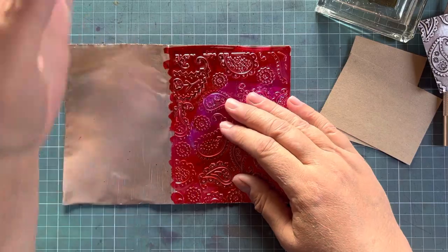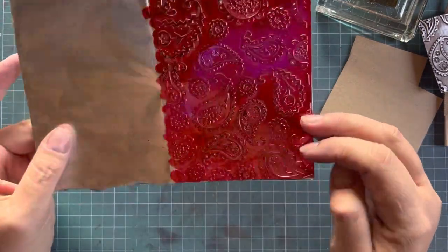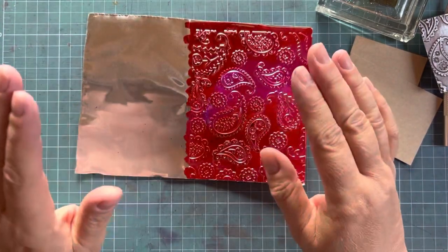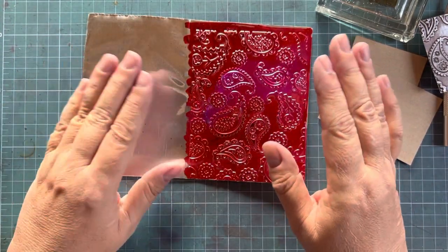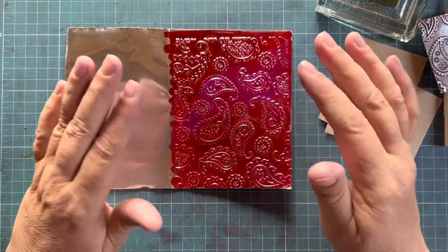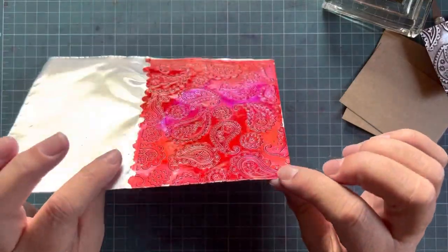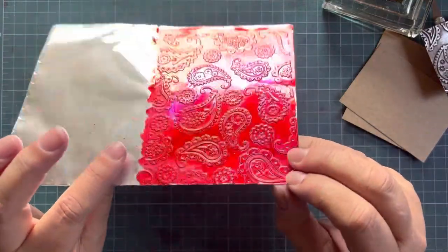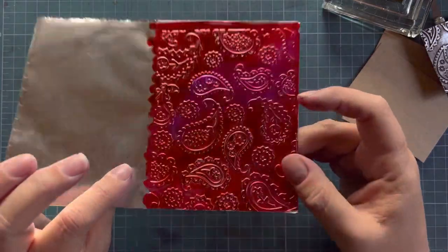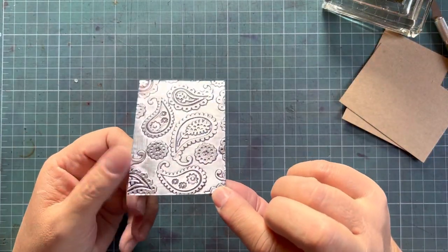After you've colored your tape, you're going to run it through your embossing machine with an embossing folder. There are so many tutorials on YouTube on embossing folders and using your Big Shot, Go Cut, Cricut, or whatever you've got. This paisley design is one of my favorites — I'm sure you've seen it appear in previous tutorials.